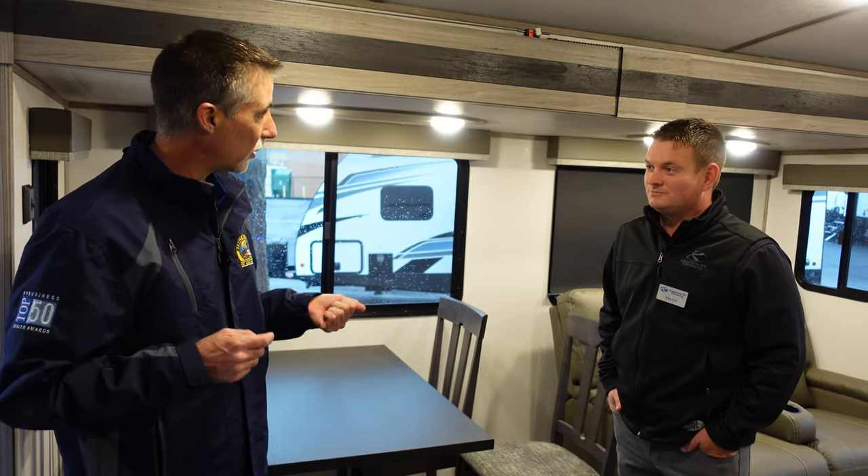Feel free to call out — I certainly don't want anybody to waste a trip. It's challenging right now to keep things in stock and probably will be for the foreseeable future. So please feel free to call and see if we have something coming, even if you don't see it on the website. Again, Nate, thank you very much. Thank you very much for watching and we'll see you next time.